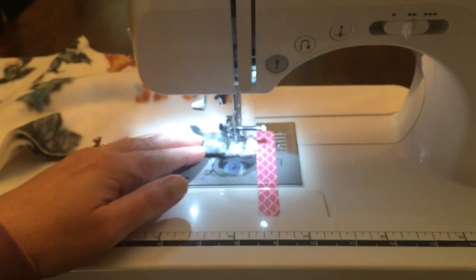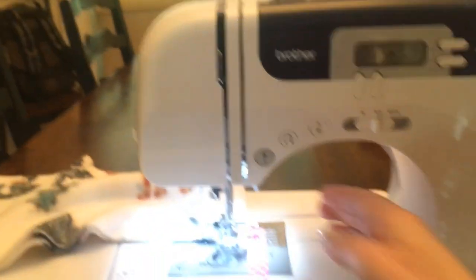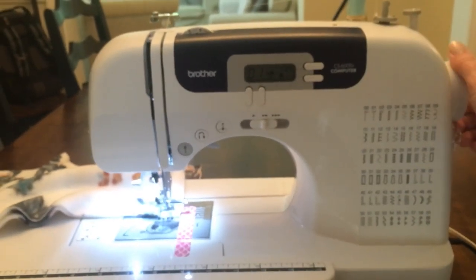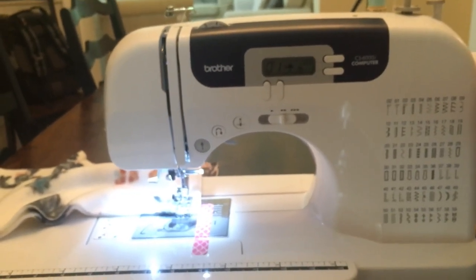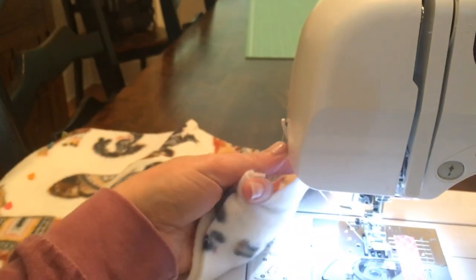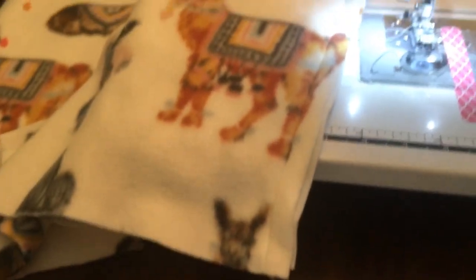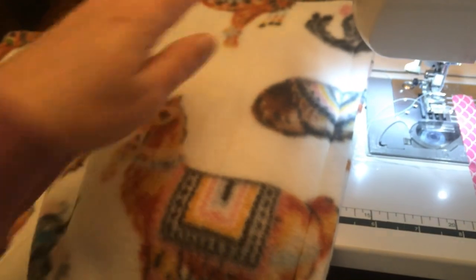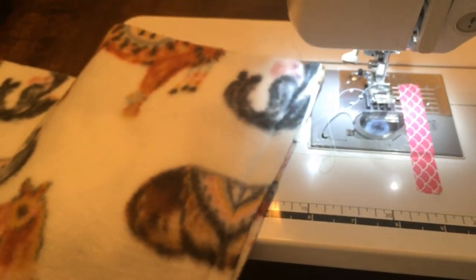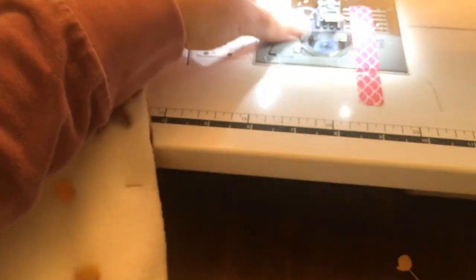Sew all the way to the edge, then lock stitch again — press and hold the reverse button for three or four stitches back, then sew to the edge. Raise the presser foot and needle, pull the fabric away, and clip the threads on the side of the machine. That side is complete. Now flip the shorts around to do the other side, line up the raw edge with the tape again.